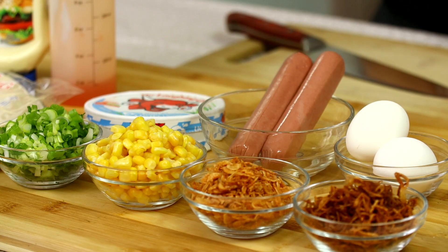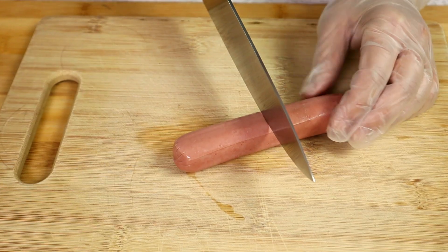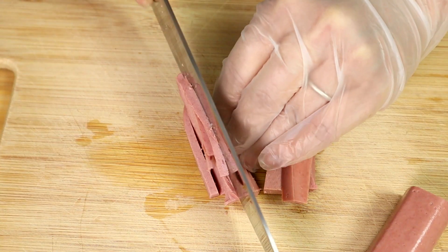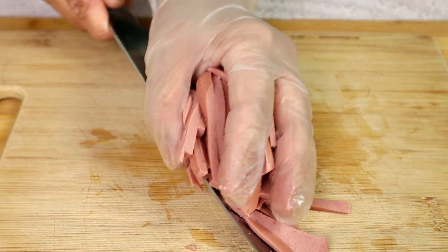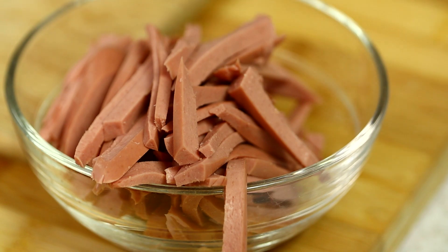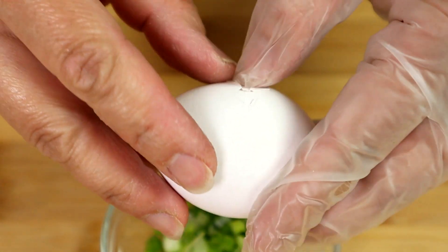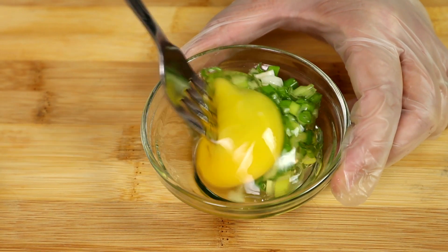Now we're going to prepare the ingredients. We're going to cut the hot dog into thin strips — first cut the hot dog in half, then cut it into slices. Next, add the green onion into a bowl, crack an egg into the green onion, and mix them together.